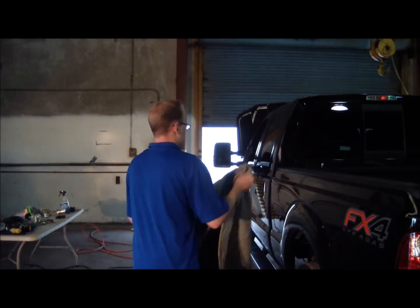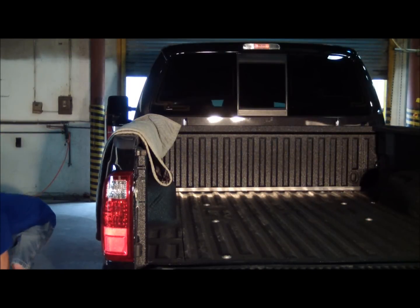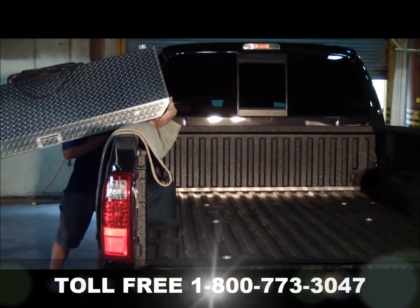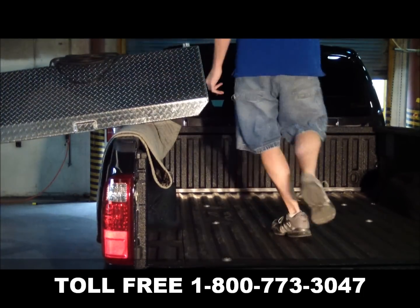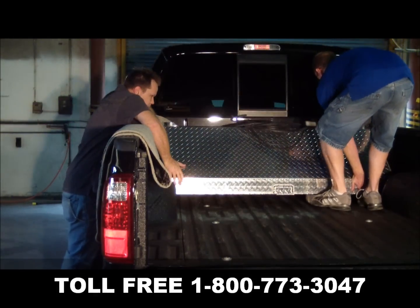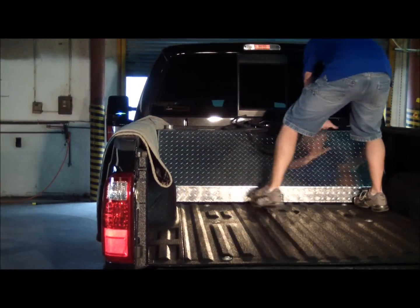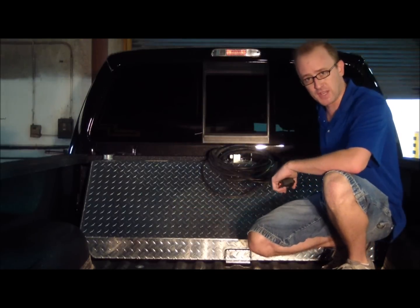The next step is to put the tank inside the back of the truck. You might want somebody to help you lift the tank and place it in the truck bed. We recommend placing a towel or blanket on the edge of the truck to prevent any unwanted scratches. Once you have the tank in the bed, you want to center it by measuring the distance on both sides to make sure it's centered.